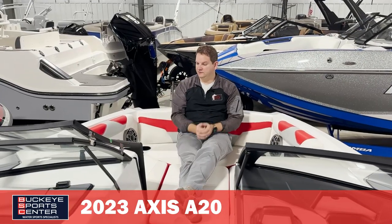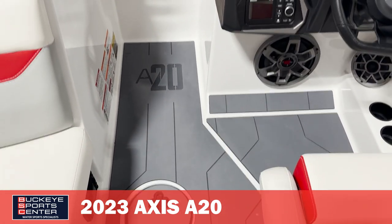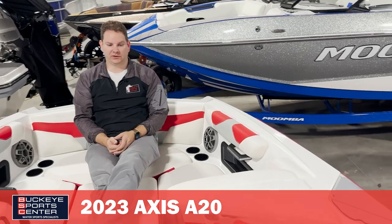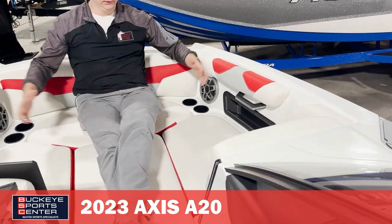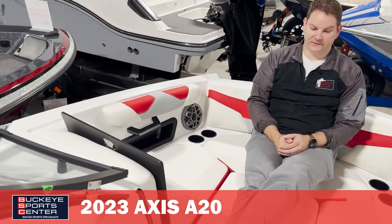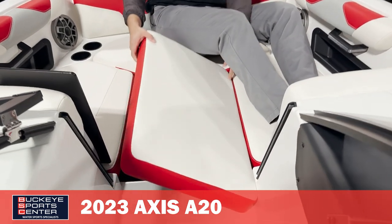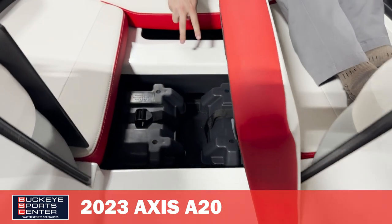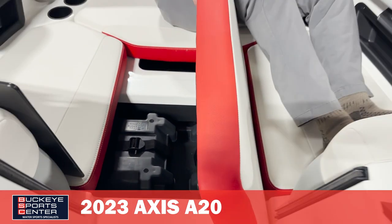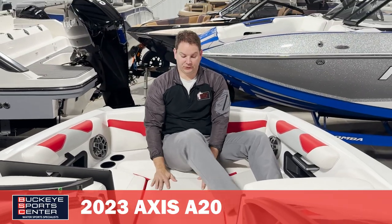The last area to talk about is the bow of the A20. Axis really does well with space utilization — you can easily fit three adults up here, maybe even four little kids. They've also repositioned the batteries up in the front. This boat comes with two batteries, and putting them up front helps add some extra weight to the bow so we're not so rear heavy like a lot of boats are — a little bit of extra bow weight built in.